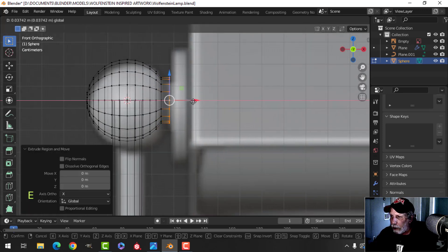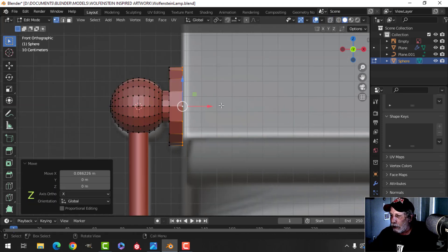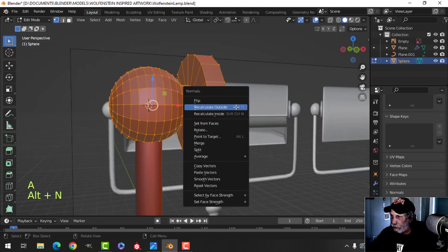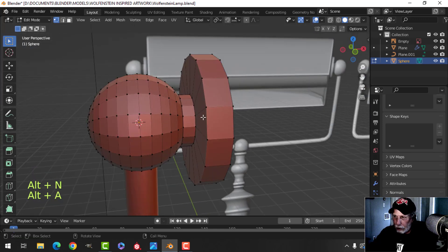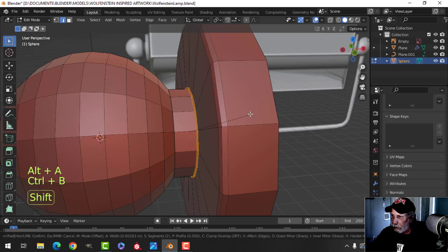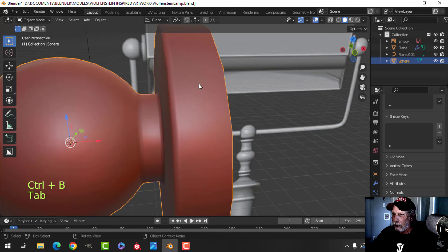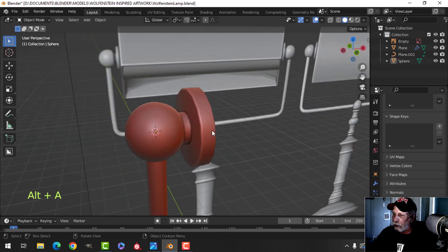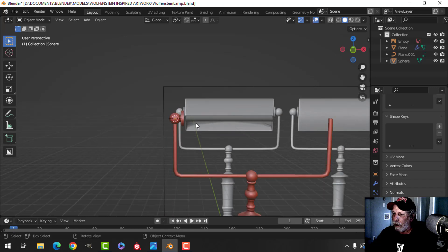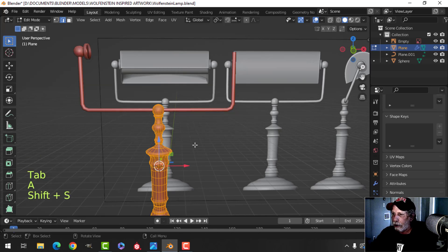E to extrude, pull it out - it's a little off the diagram but that's okay. E and S to scale out to about there, then E and come down to about there. Let's bevel this edge - Ctrl+B pull, I just need three. I'll also bevel here with three, and bevel here with three. Shade smooth and it goes right into the middle of it - that's fine.